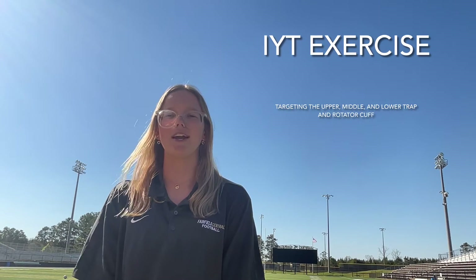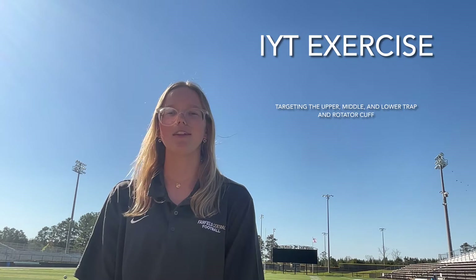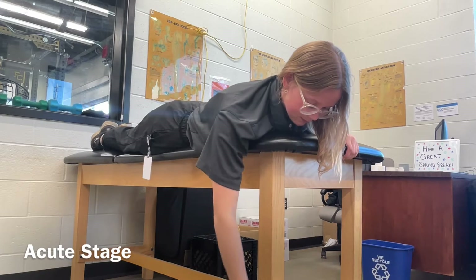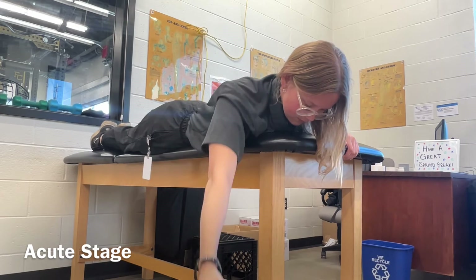Hi, my name is Julie Warren and I'm a first-year post-professional athletic training student at the University of South Carolina. Today I will be demonstrating the IYT shoulder exercise for strength and stability. I am demonstrating the IYT exercise in the prone position unilaterally.